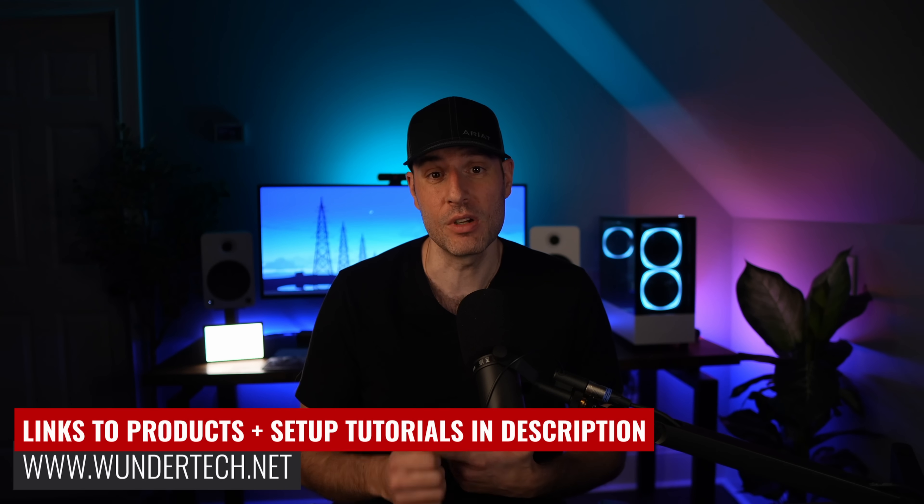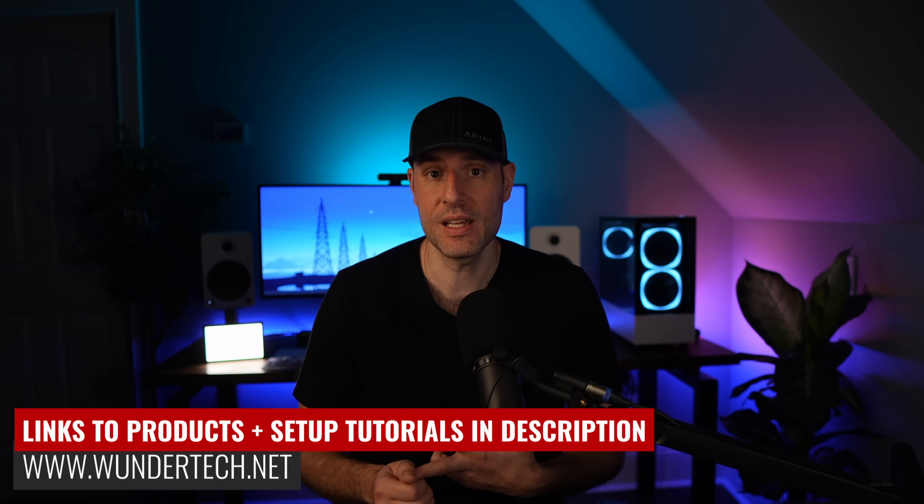Whether you're a new or existing Synology NAS user, there are things that you can purchase that will either increase the reliability of the device, the stability, or potentially even the performance. The issue is it's kind of hard to navigate when you're new. So in this video, I want to talk through those options so that you can understand exactly what they bring to your NAS and if you do or do not need them.